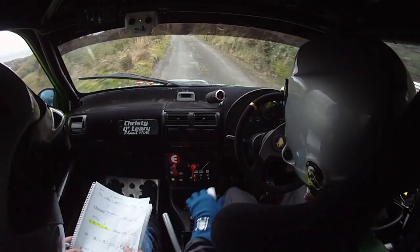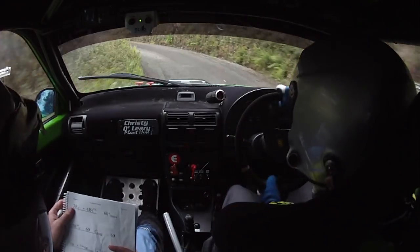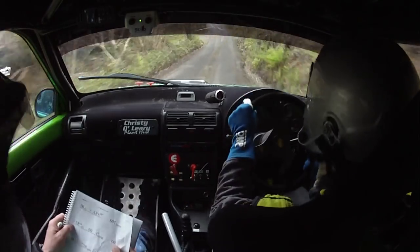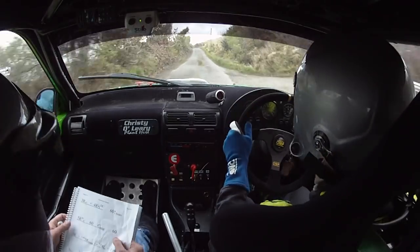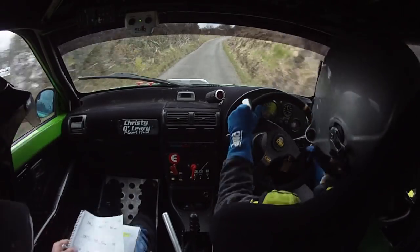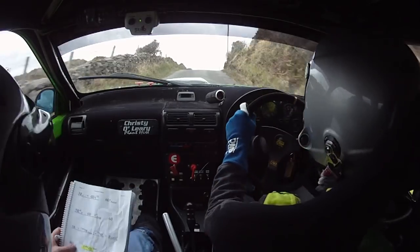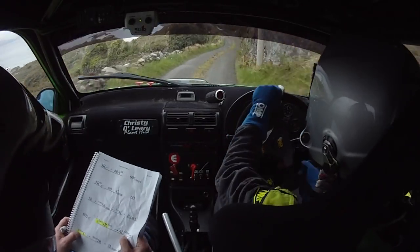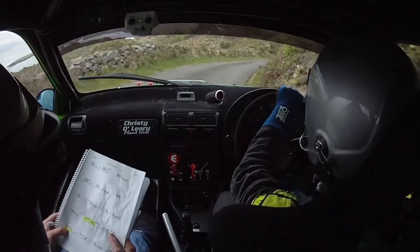5 right into 5 left, into crest and crest jump, 6 left and crest to the wall, only 60, caution 2 left at the black pole. And 3 right over crest and 4 right, don't cut, and 3 left over bumps.